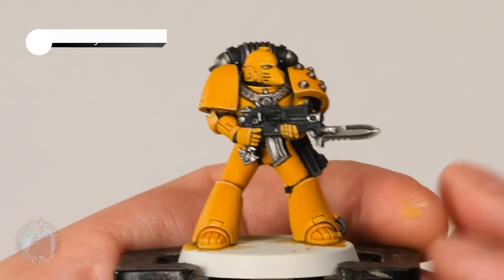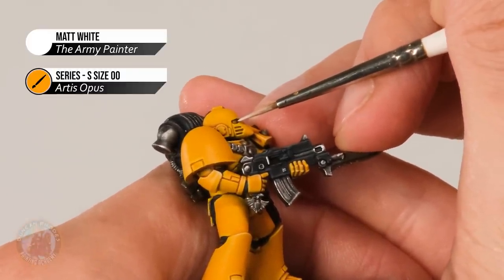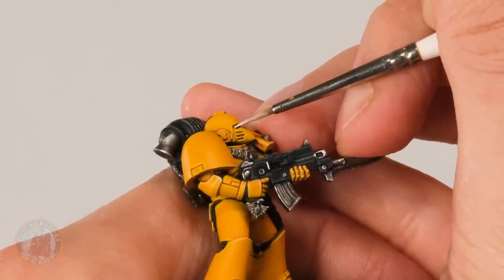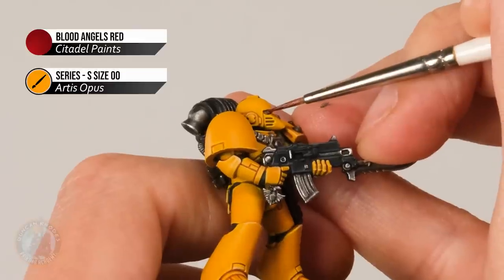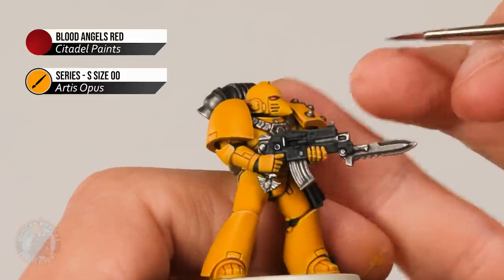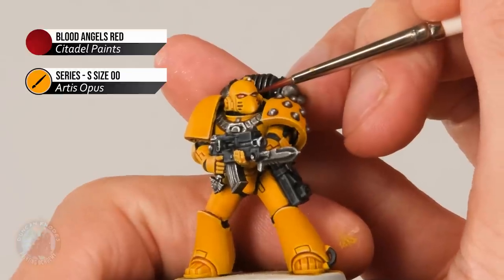Once that wash is completely dry, we're ready for some Matte White. All we're looking to do is paint a line in the middle of each eye lens — very carefully move in and gently introduce it right into that area. Then finally, thin down some Blood Angels Red with a little bit of water and carefully introduce it into the recess of each eye lens to get that glowing red effect. With this done, all you need to do is apply some decals to your miniature and then you're ready to base it — in this case I'm going for an urban rubble base.